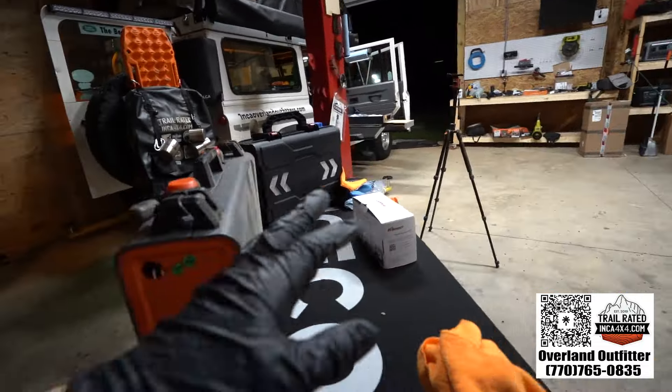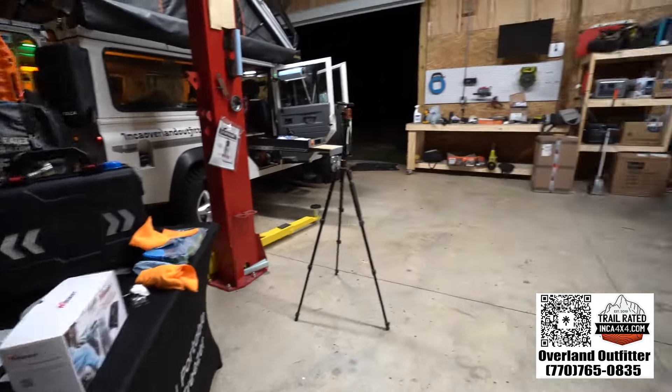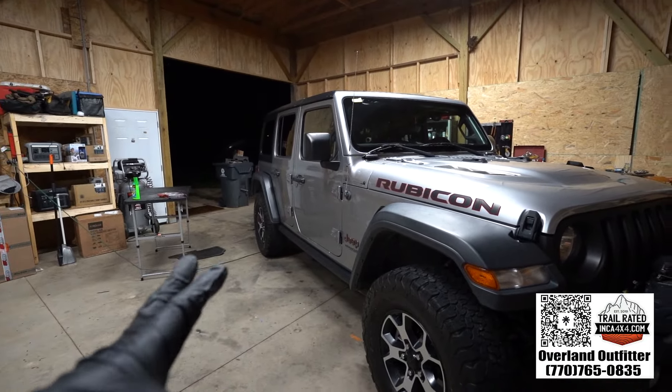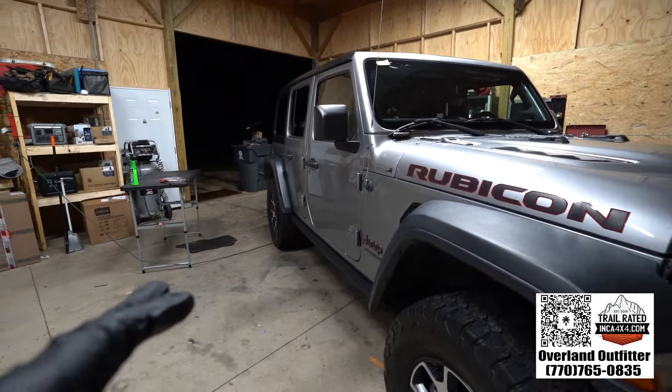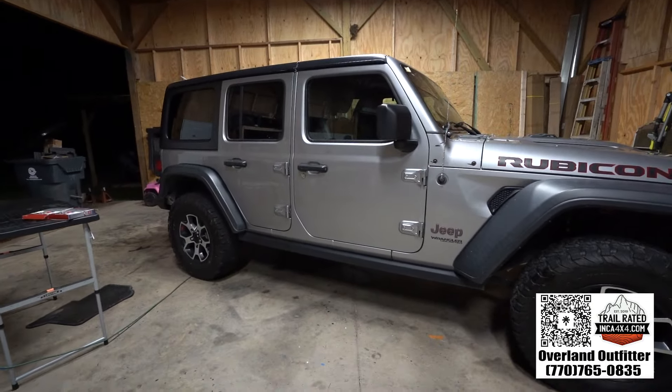If you want to see the rest of these products, make sure to like, comment, and subscribe. Let me know what you think about the detailing — did I completely fail this and screw up the paint, or is this something you guys do also to clean your vehicles?